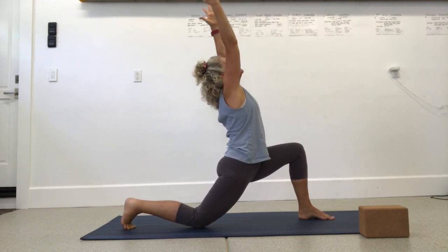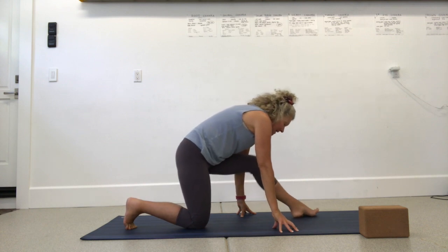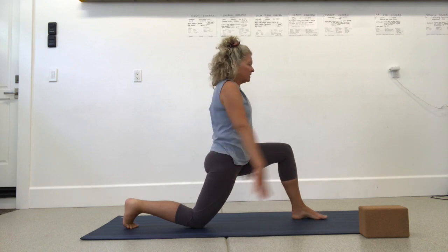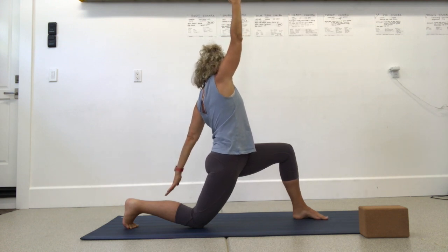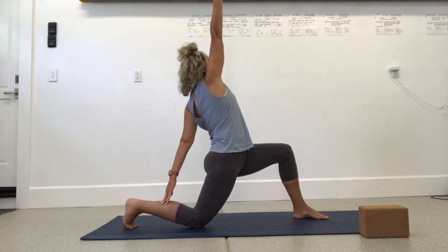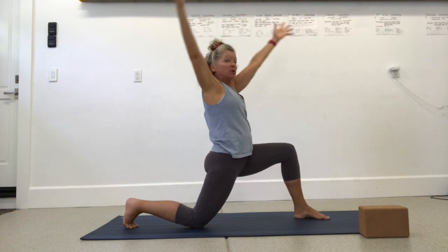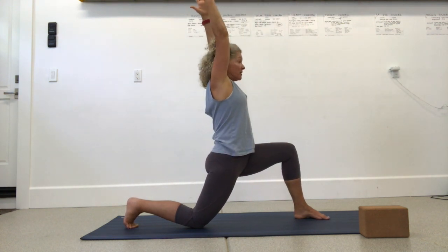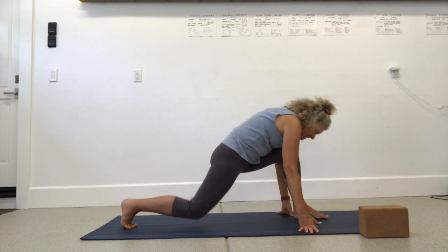Lift your arms up, do a hip flexor stretch, put fingertips to the mat, shift hips back and lift the toes. Step the foot down, lift the arms, pelvis comes forward, belly is in, fingertips down. Pause in your crescent lunge, then reach your left arm back towards your back thigh or calf — lift and twist. Come back toward center, then open and twist both ways, extending the arms. Lift your arms up and twist to the other side, then plant your hands and step forward.